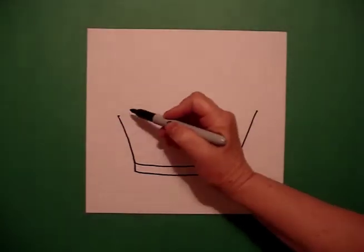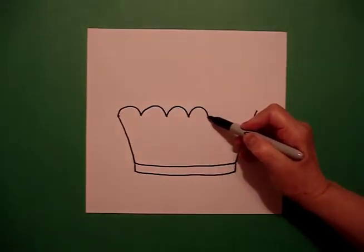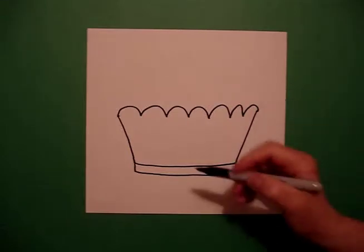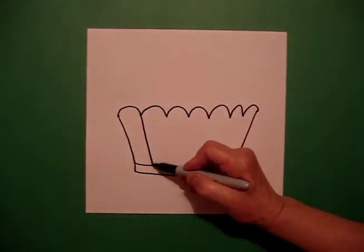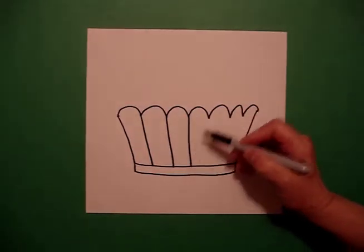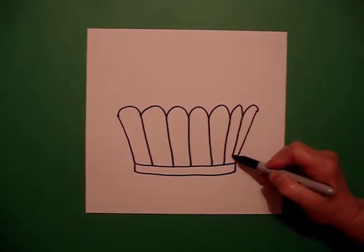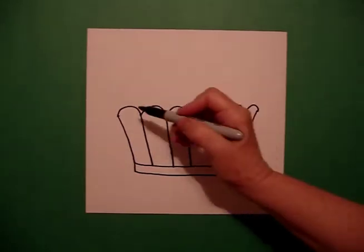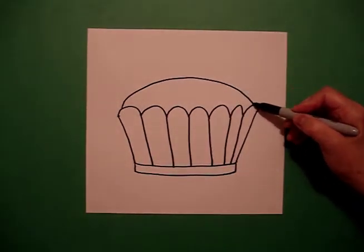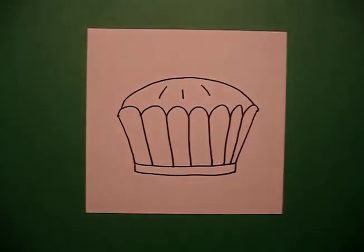I come back to the top and I go curve line, curve line, curve line, curve line, connect. And then I come and I draw straight diagonals down on each section of the curved lines going down. And then I come back to the right and I draw a big curved line all the way over, connect. And then I go one, two, three dotted lines.